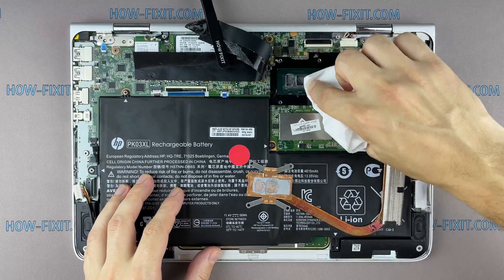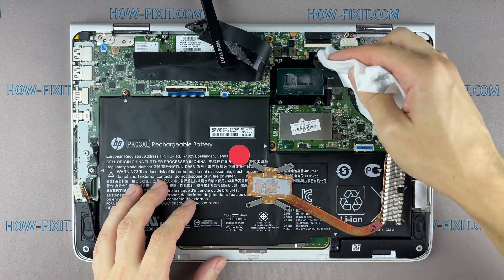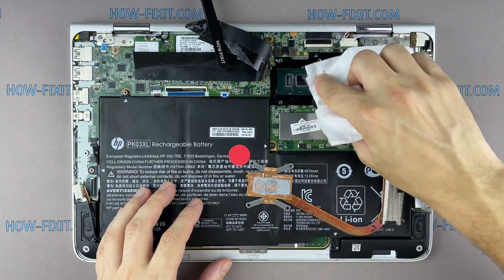Remove the old thermal paste from the surface of the CPU as well as from the radiator. If the thermal grease is very dry and doesn't rub off well, you can use isopropyl alcohol.